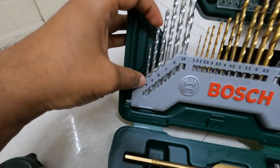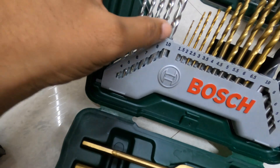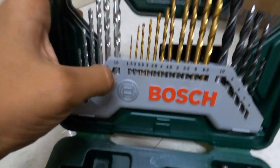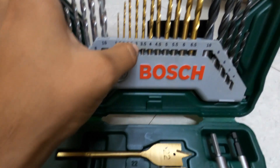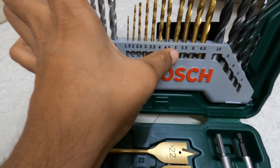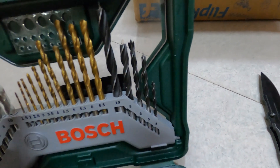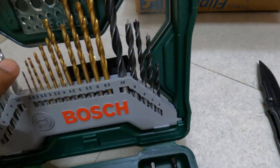So here we have drill bits: four, five, six, seven, eight, ten — these are for concrete. The metal bits go from 1.5, 2, 2.5, 3, 3.5, 4, 4.5, 5, 5.5, 6, and 6.5.